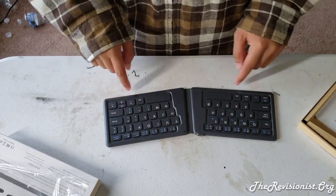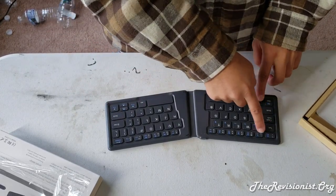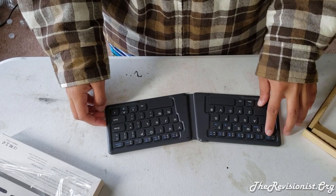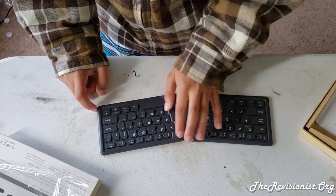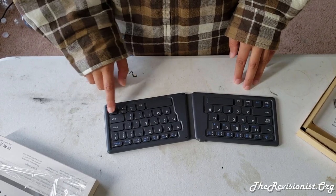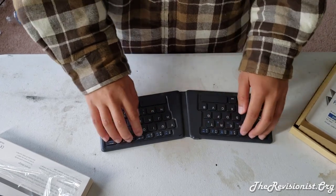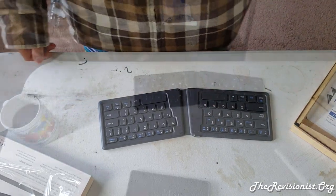It looks like there are all the important keys you would need. There's a Windows key and an FN key so you can access the blue-colored functions — for example, for Escape you press Function and then Escape. There are also compressed keys for up, down, left, right, page up, page down, home, and end. Quite surprisingly, it has all the keys you would need, and there's also a Bluetooth icon key for pairing.